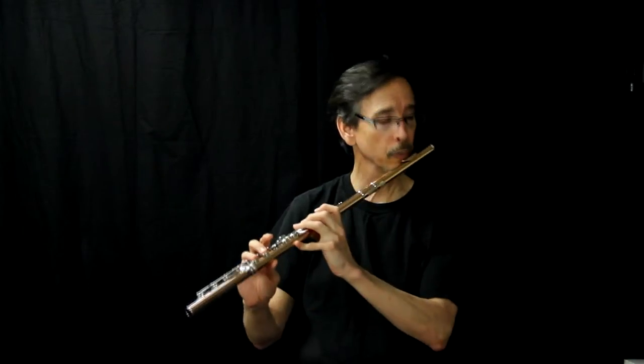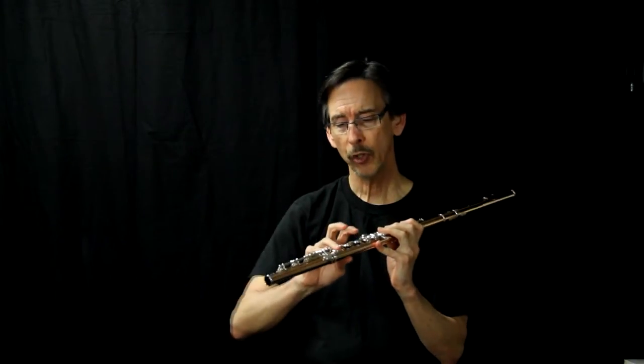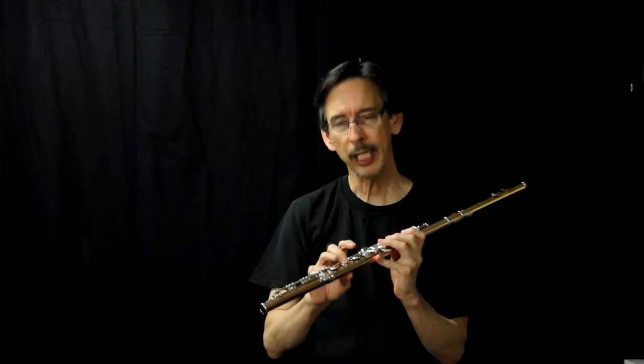It doesn't sound as good. So because of that, you want to use your primary F-sharp most of the time. But occasionally, there is a need for this.